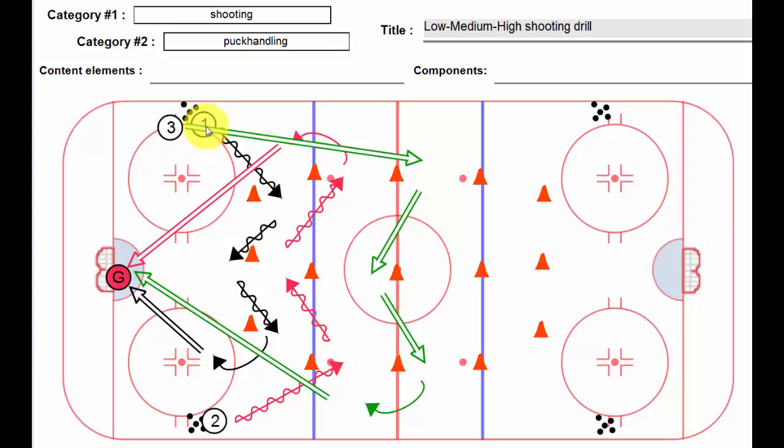Player number one on the whistle — player number one and three, or two from this side — the first guy's going to go around the cone, around the cone, has a quick shot, and parks himself there.